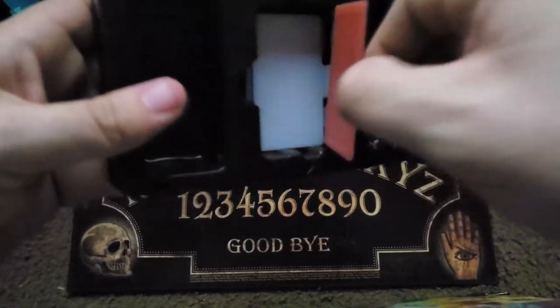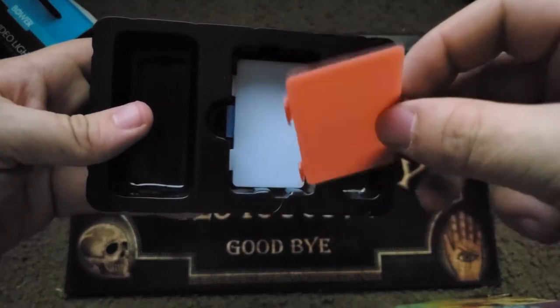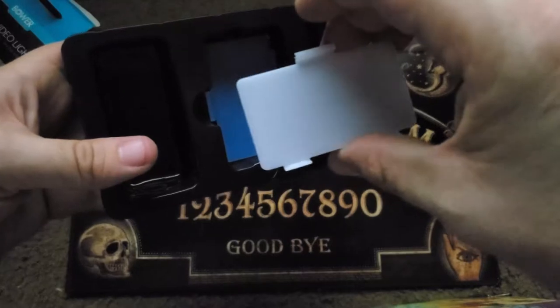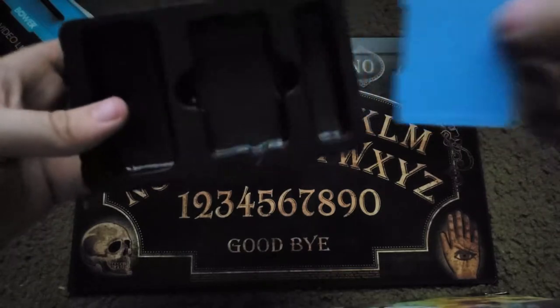Here we have the three different plates you can choose from. Up first is the orange plate which should give you warmer tones. Here is the white plate which will act as a traditional diffuser and make the light spread out more evenly. And lastly we have the blue plate to give you cooler tones.